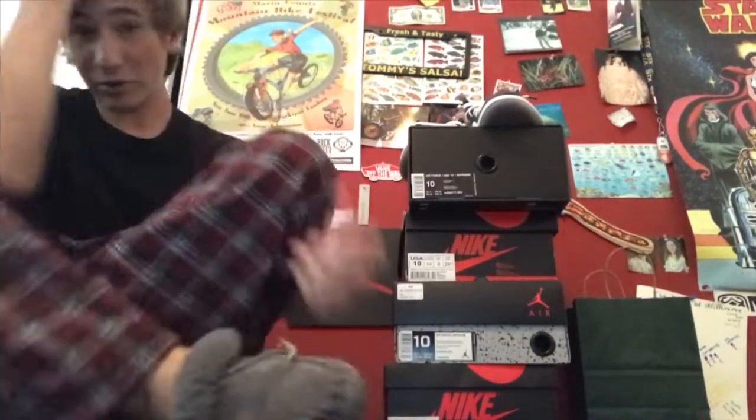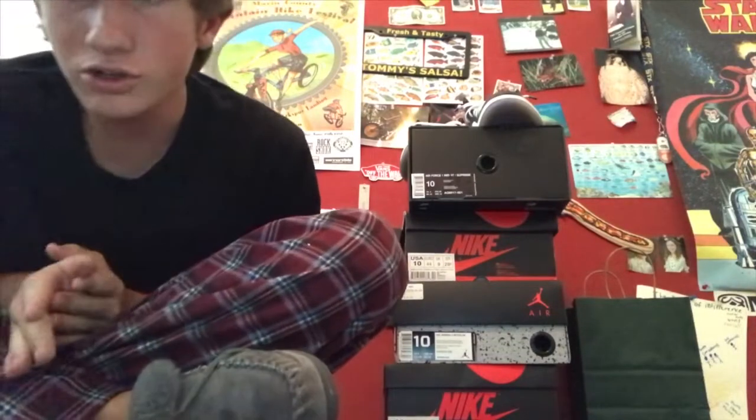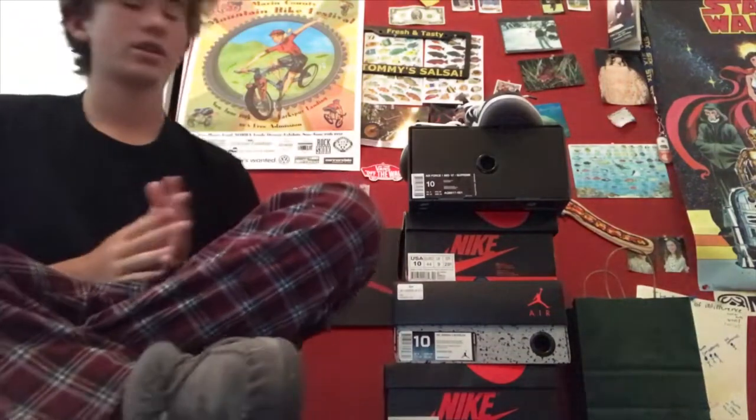What's up guys, Tanner back from the pop-up. Today I'd say it was a success — we got two pairs of shoes. I don't know what else to say, let's just get into it.